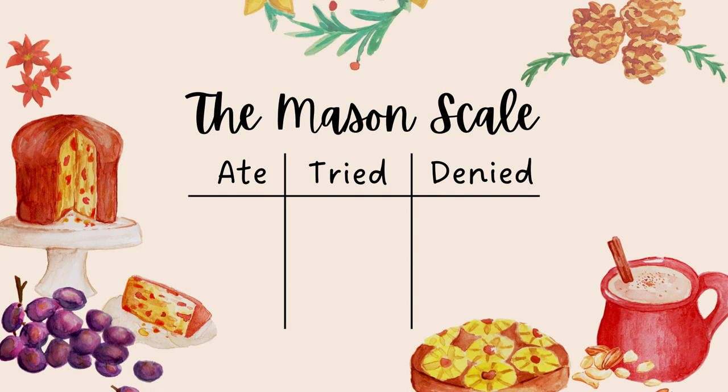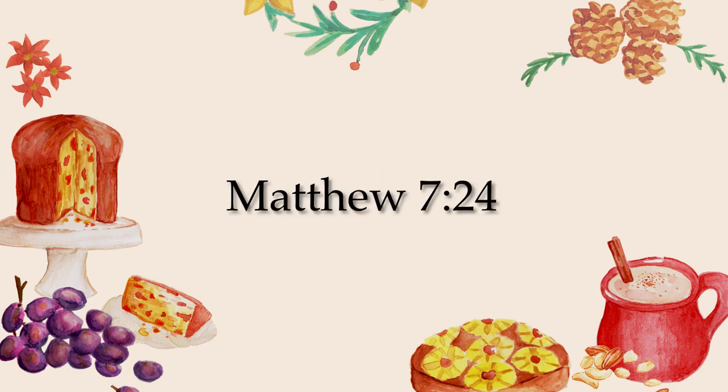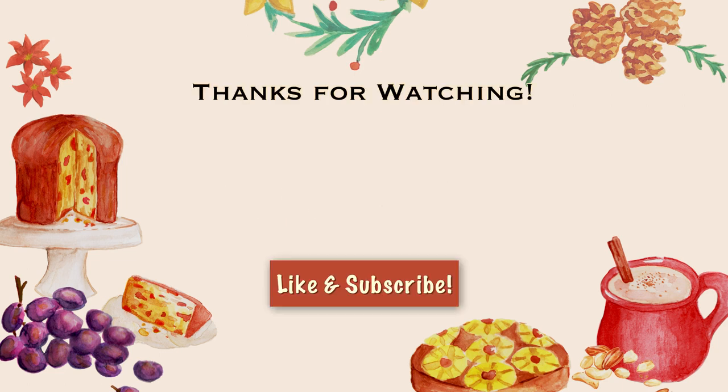And to any of you still watching, you deserve a dad joke. So here goes: What do you call a rat with a cold? Ratachouille. I kind of like that one.